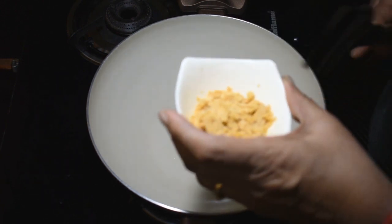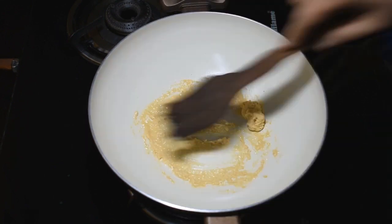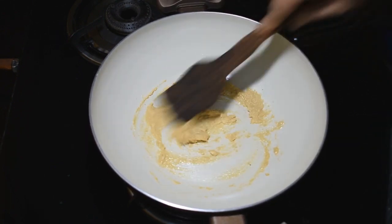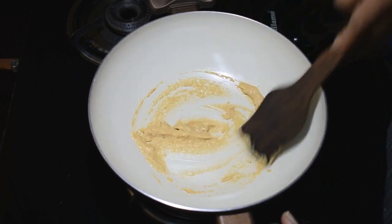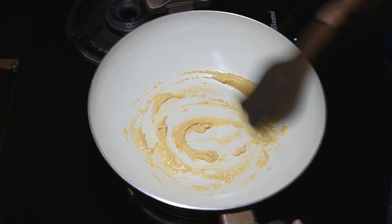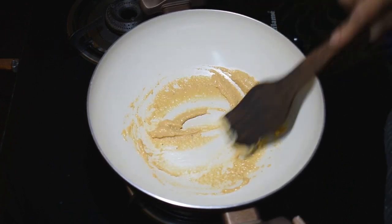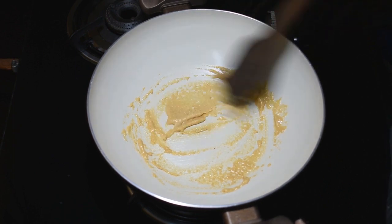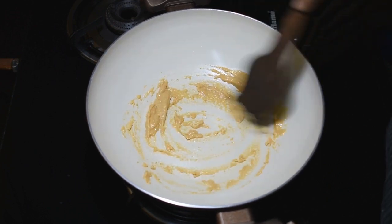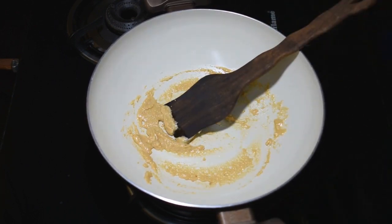First, we will put the Badam in. Now, we will add 1-2 liters of milk to the Badam Milkshake.